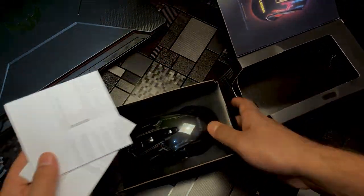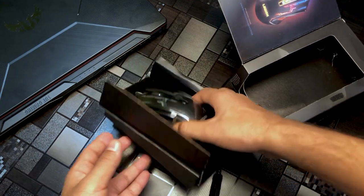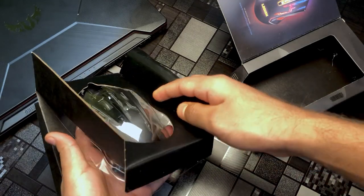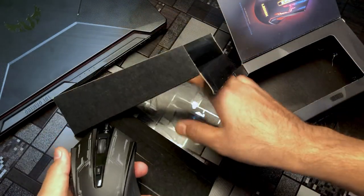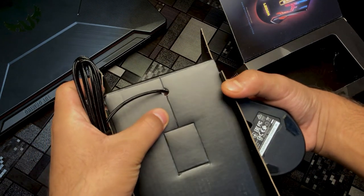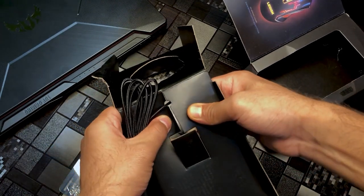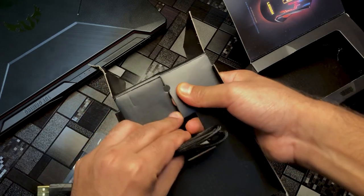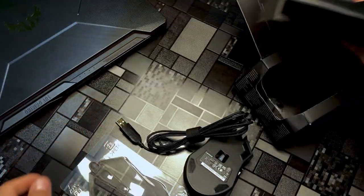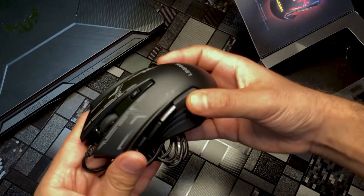The documentation is all that is included aside from the mouse — we'll keep that to the side and open the main product. There it is — it looks really good. The right-hand design is immediately noticeable, and it is cool.